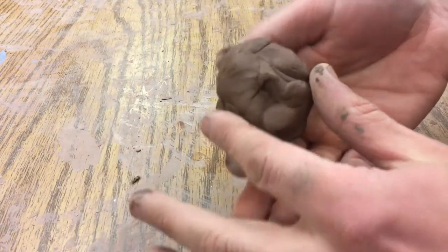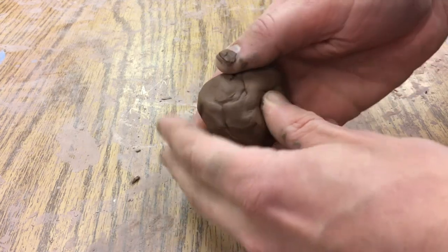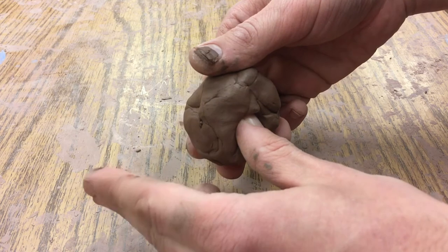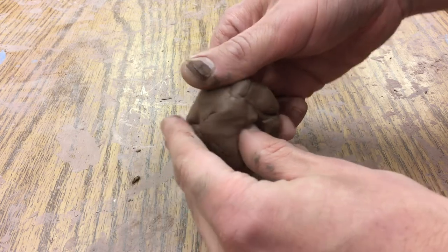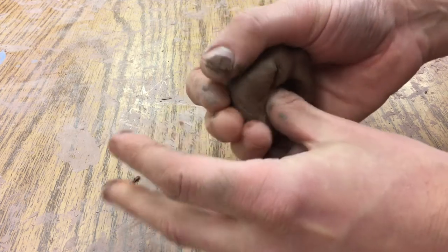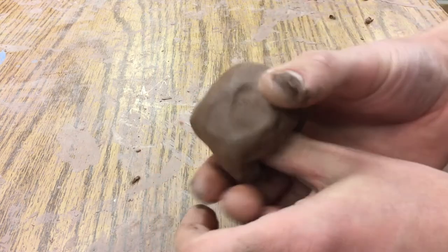I'm gonna start by cupping my hands and rolling it into a ball — it doesn't have to be perfect, it's pretty much ball-shaped now. Then I'm just gonna press my thumb in, and as I'm pressing I'm gonna turn, using these fingers to pinch in, slowly opening up that space so it goes around my thumb.